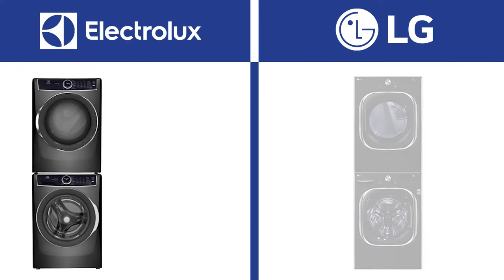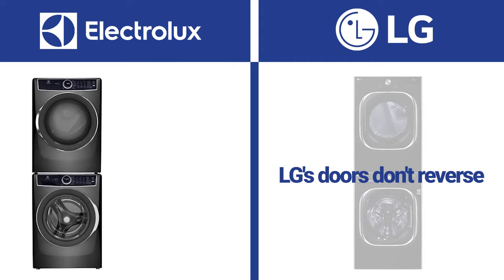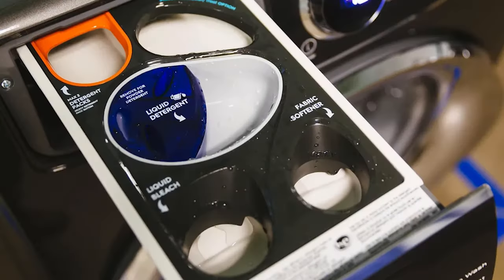Hard to believe, but Electrolux and LG are the only washers with reversible doors, so the doors line up in every installation — though LG's washers do not reverse. Instead of just tossing pods in with fabrics, Electrolux dispenses theirs at the top in the dispenser.